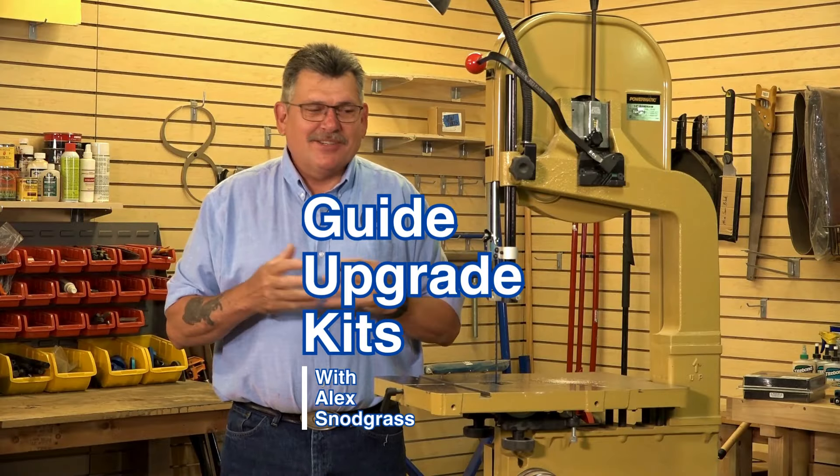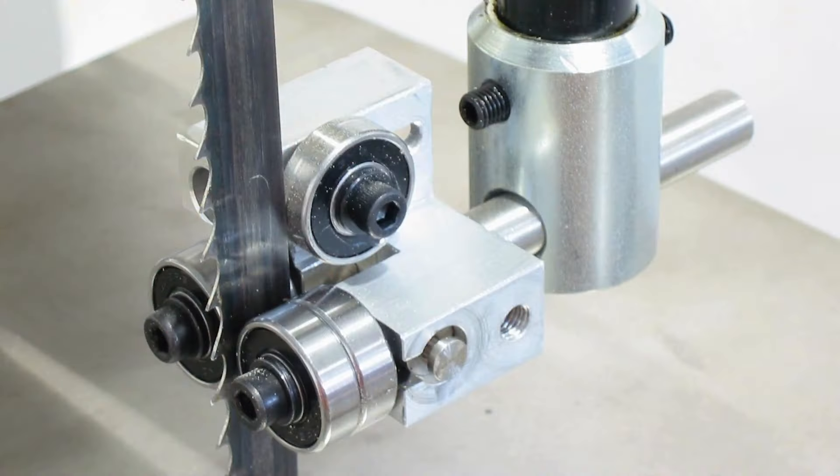Hey everyone, I'm Alex with Carter Products. And if you have not upgraded your saw to Carter Guides, it's definitely worth the investment. If you're tired of adjusting guides and constantly readjusting, get a set of Carter Guides.